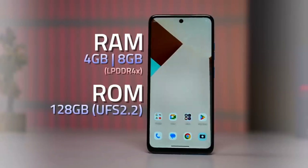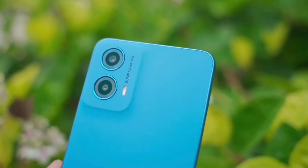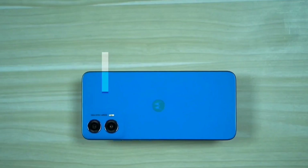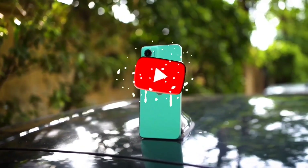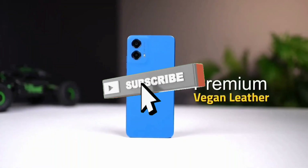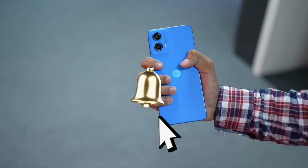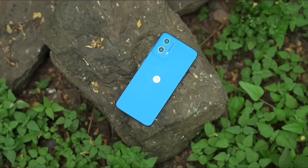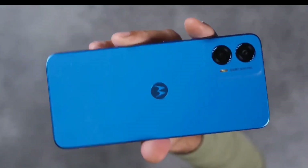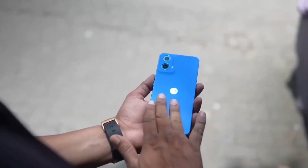Your smartphone comes with some pre-installed apps. If you like the video, please share it and hit the like button. The price in the Indian market is around 9,000 rupees. Don't forget to subscribe to my channel, stay safe, and take care!